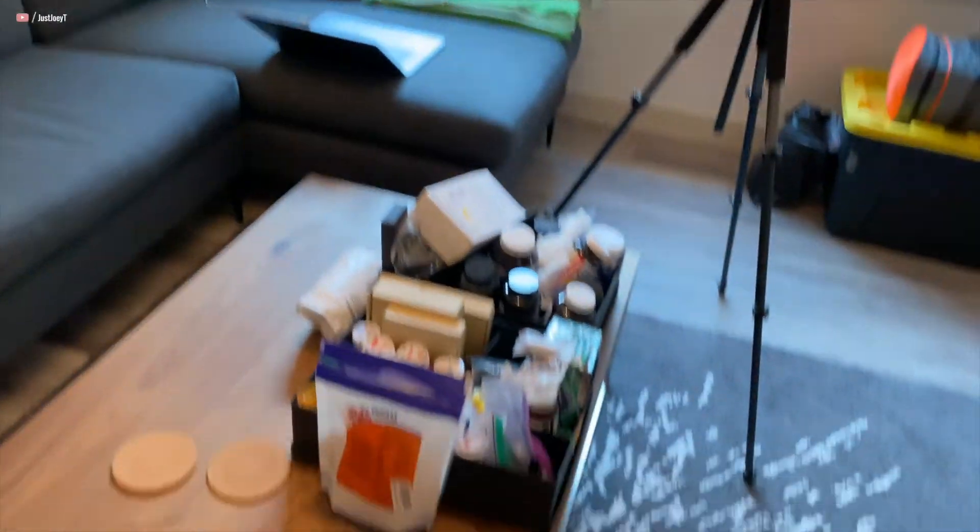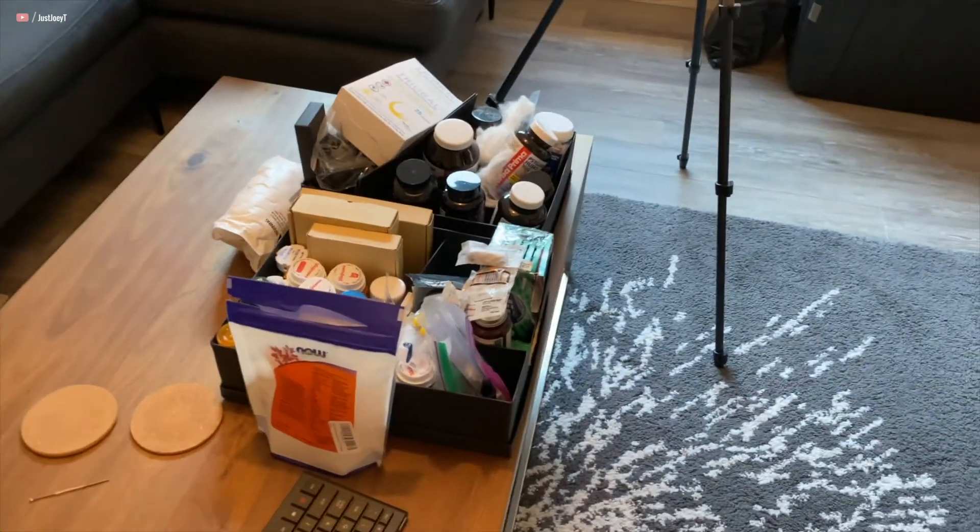The second chore of the day: I've got a couple of these trays of vitamins, old medicine bottles, earplugs, gum apparently. I'm gonna go through and just organize all the stuff in here.